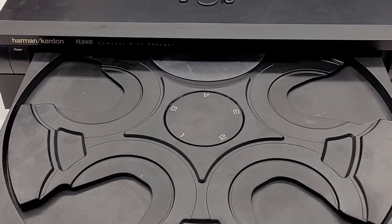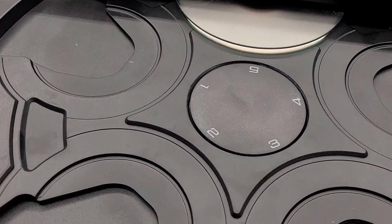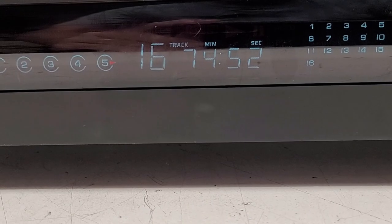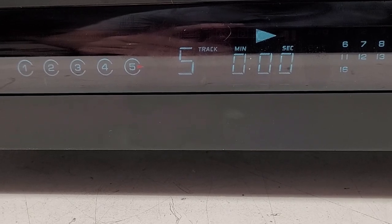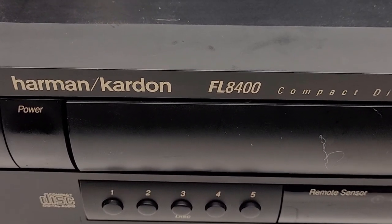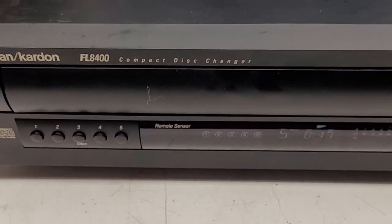Well there it is, all back together. The pre-molded belts have been removed from the unit. Let's go ahead and pop a disc into it. I'm going to tell it to put the disc in position number five — we'll close the drawer. It's going to read the table of contents, then we'll hit play and skip ahead a few tracks. Well, there it is — playing just great. Another one saved from the recycle bin: the Harman Kardon FL 8400 Compact Disc Changer, made in 1995.